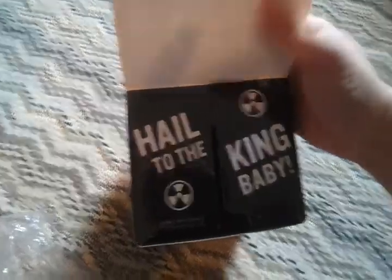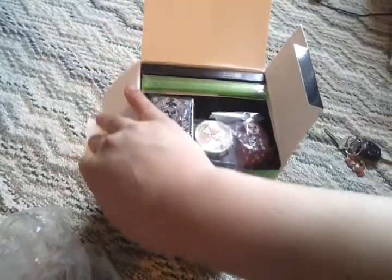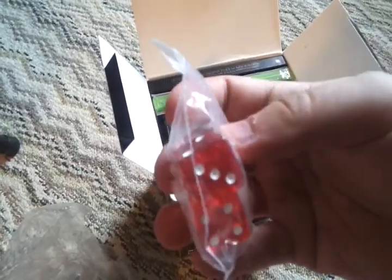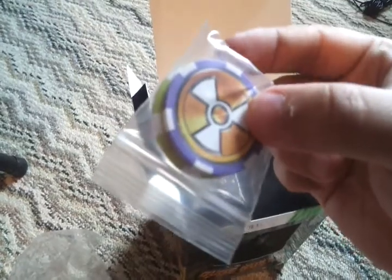As we opened the box, we got 'Hail to the King, baby' — a Bruce Campbell reference for those who've seen his movies. And as we instantly see here, we got the Duke Nukem dice, with the Duke Nukem logo as the one. It's also got two Duke Nukem poker chips.